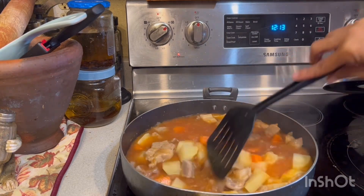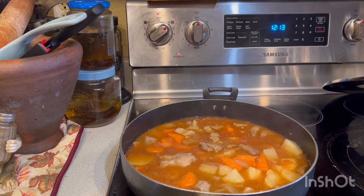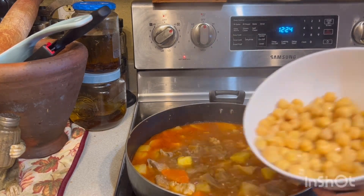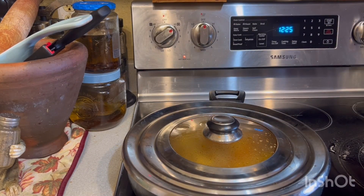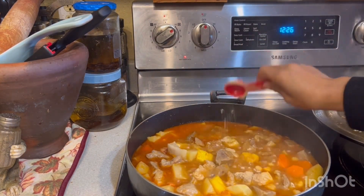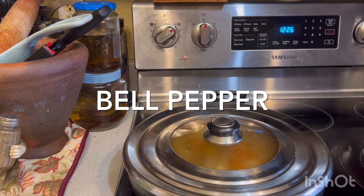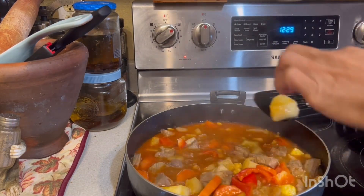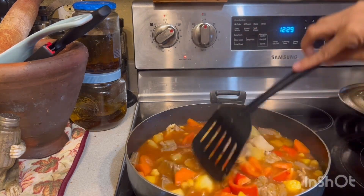Stir it and boil it. 2 teaspoon, 3 teaspoon. Lord pepper, 2 teaspoon. So the potato is cooked now, and the meat is soaked.